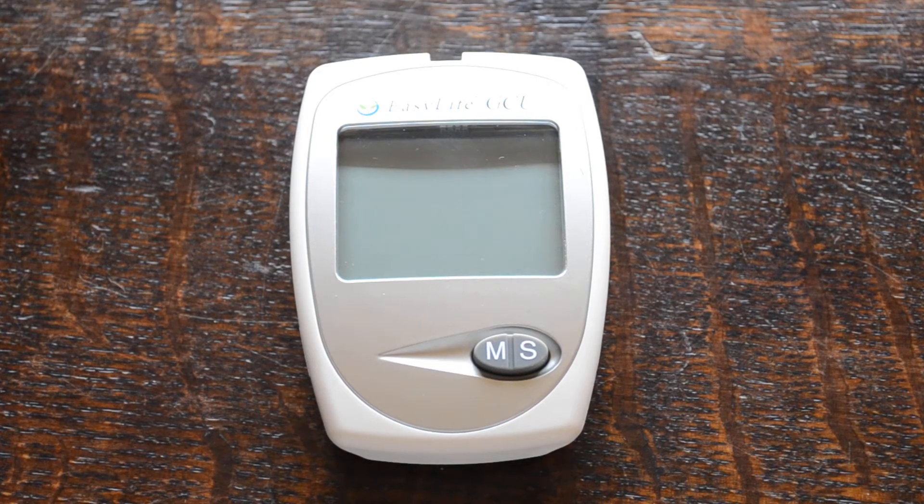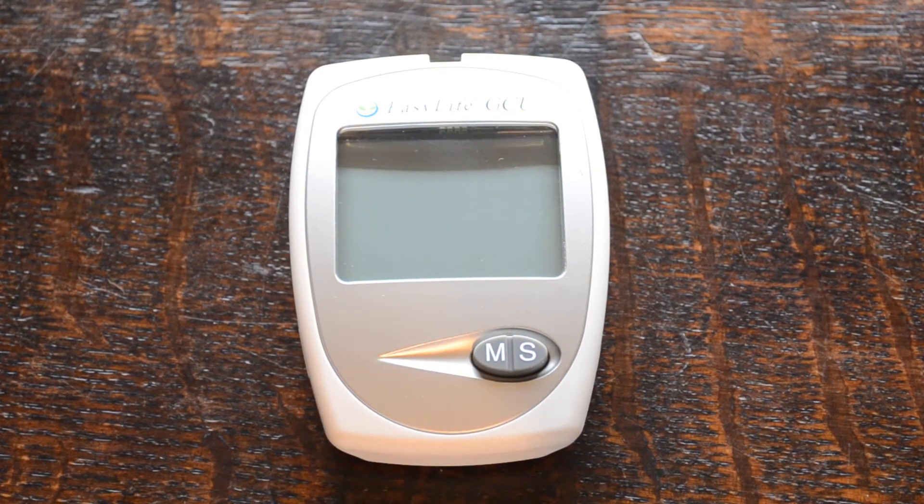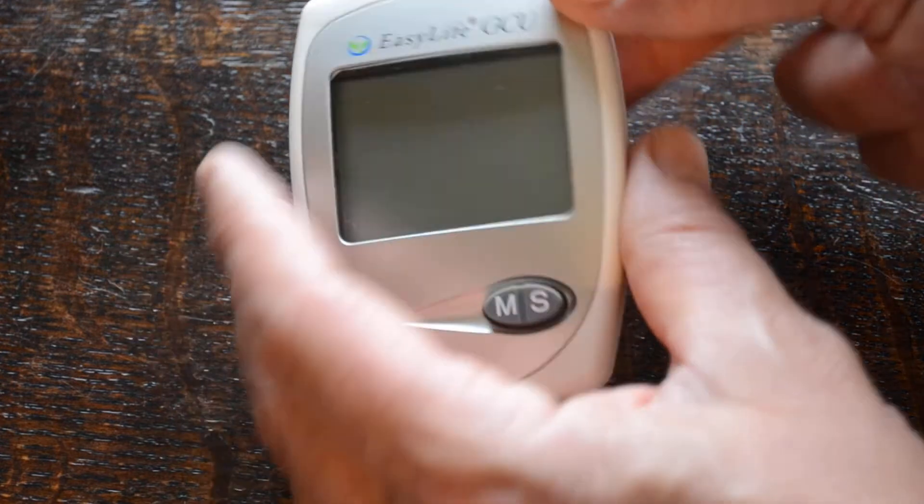Welcome to this video where we're going to show you how to set the time and date on an Easy Life glucose, cholesterol, and uric acid meter. This is the basic meter system that you get when you buy the triple meter.